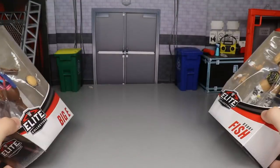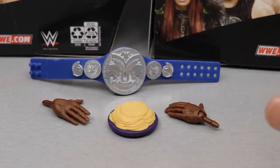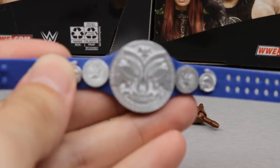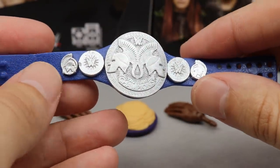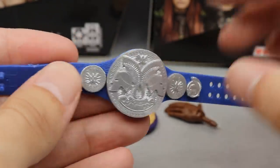Since this is a ranking-style video, I'm going to dive straight into the accessories. For Big E, we get a Smackdown tag team championship that we saw with Kofi Kingston in Elite Series 78 — it matches perfectly. I love the new paint on the plates; they have a matte finish which is much more accurate to the real championships.